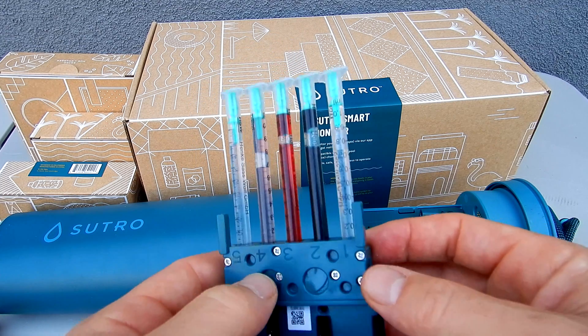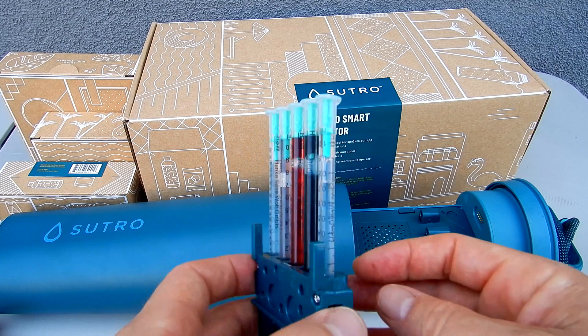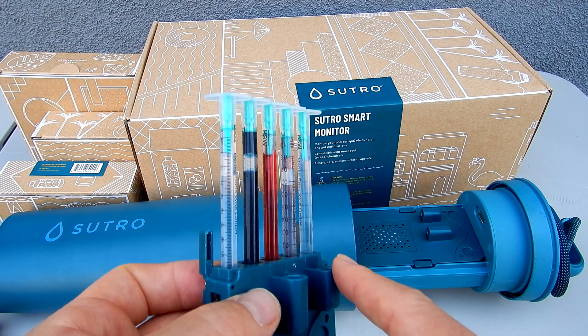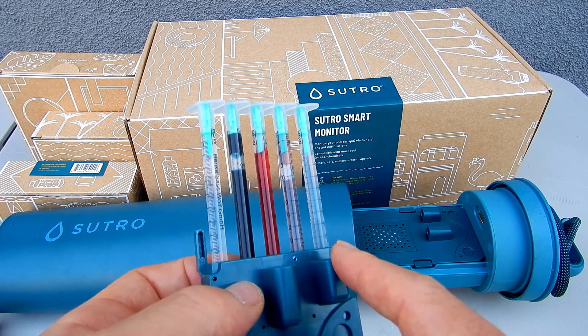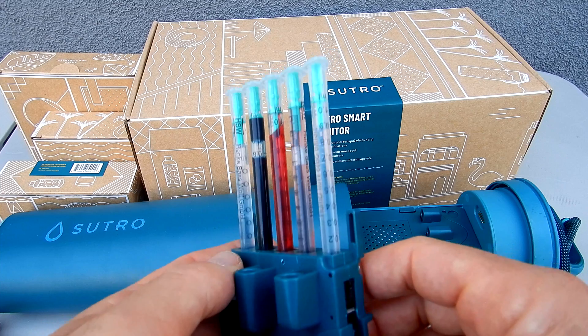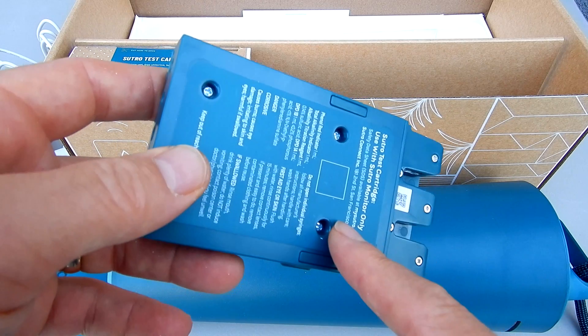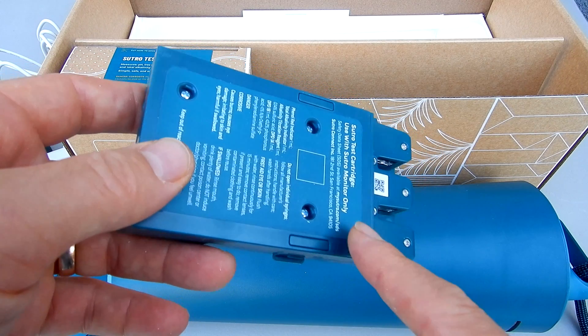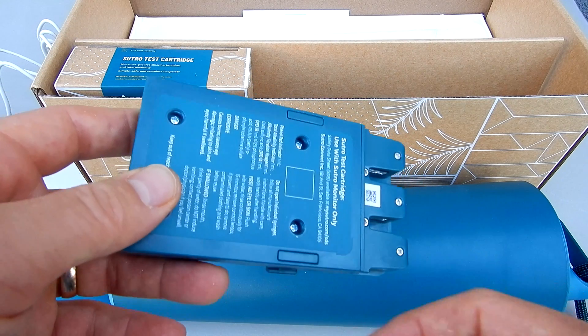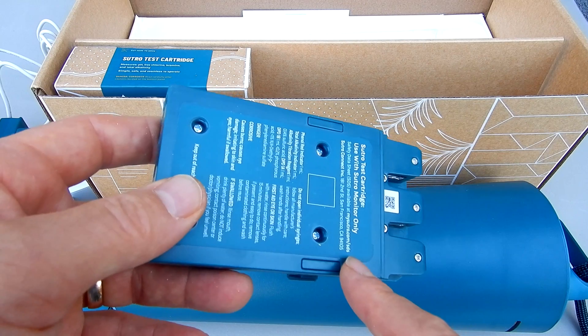The Sutro is designed to do three tests per day, so this is enough reagent to last you one month. These reagents are highly accurate — they've been supplied to Sutro from LaMotte, who's been the leader in water testing for years in the pool and spa industry. It'll do three tests for the free chlorine, three tests for the alkalinity, and three tests for the pH, so the cartridge will last you 30 days.